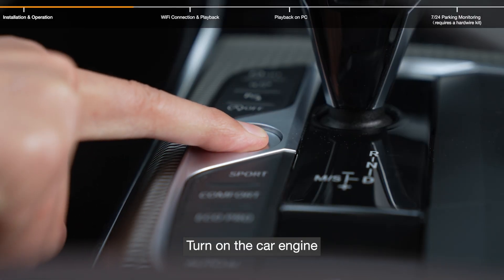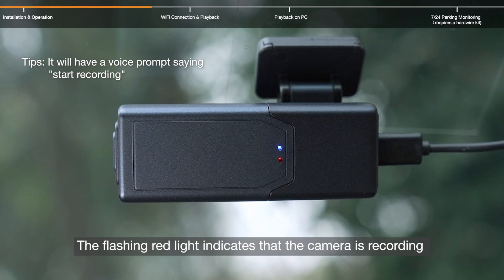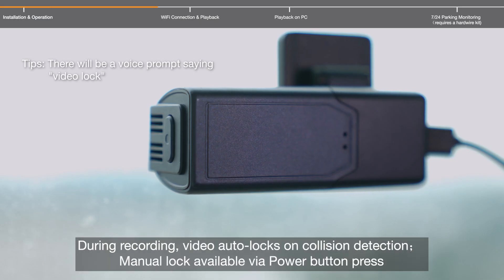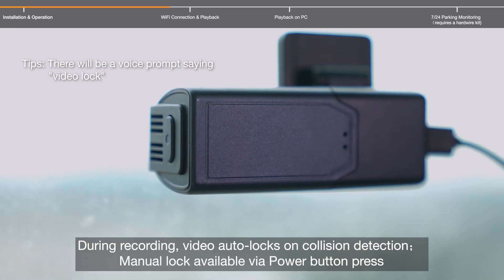Turn on the car engine — the camera powers on and begins recording automatically when the car starts. The flashing red light indicates the camera is recording. During recording, video auto-locks on collision detection, and a manual lock is also available via the power button press.